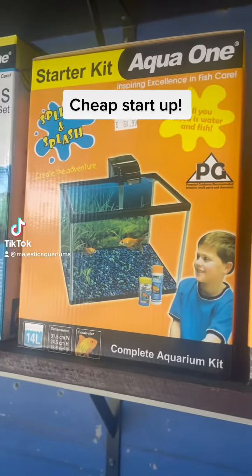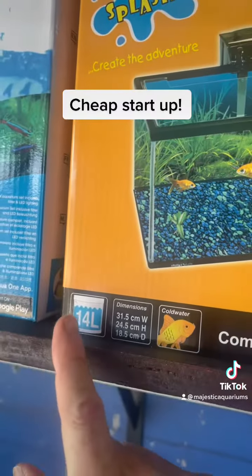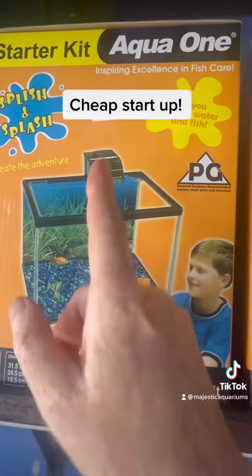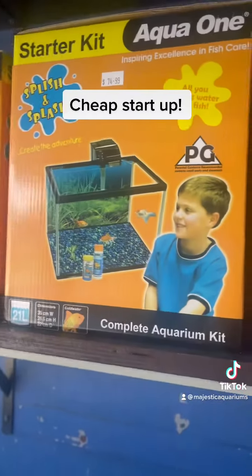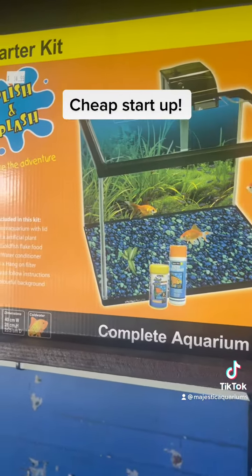If you want to get kids started with fish but you really don't want to spend much money, you can get a 14 litre tank for 65 bucks and that comes with basic starter stuff. You can also get a 21 litre and a 28 litre.